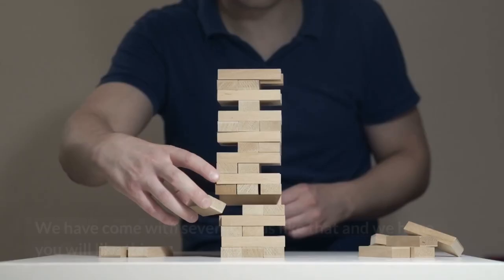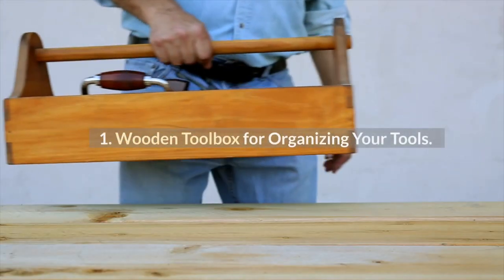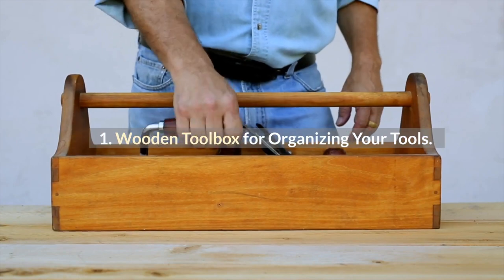Easy Small Wood Projects for Beginners — we have come up with several ideas and we hope you will like this. Number 1: Wooden Toolbox for Organizing Your Tools.